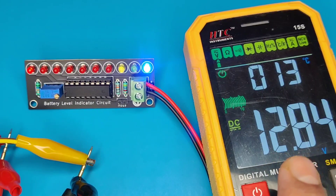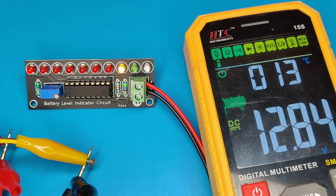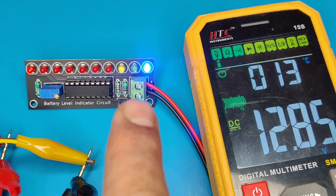As you can see, at 12.8 volts the blue LED is on. If we decrease the voltage, the lower level LEDs turn on at different voltage levels. And if the voltage is increased, the higher level LEDs turn on. On reaching back to 12.8 volts, the blue LED turns on again.